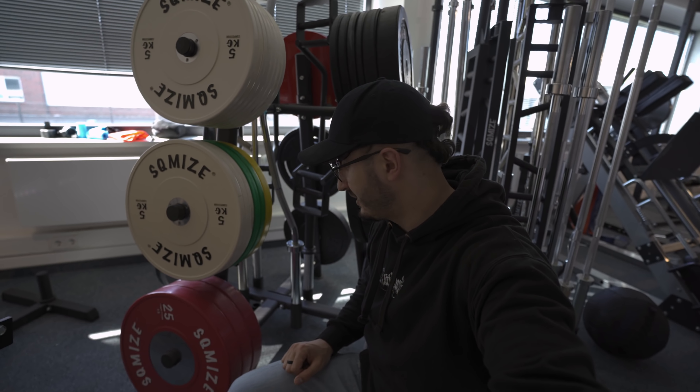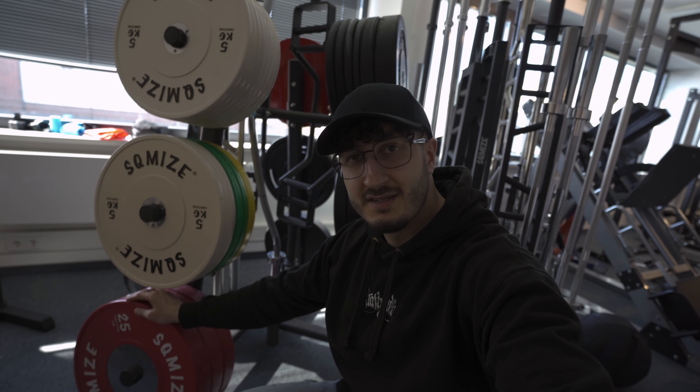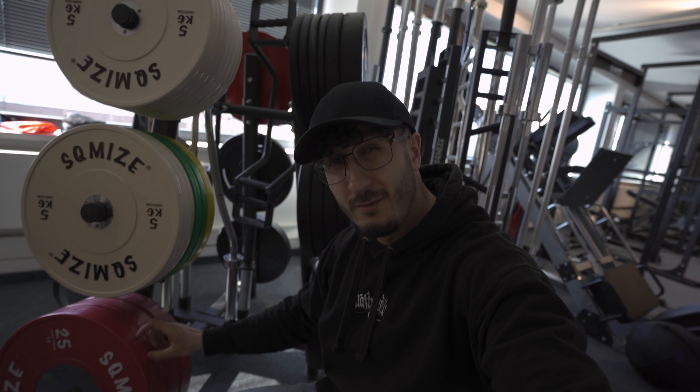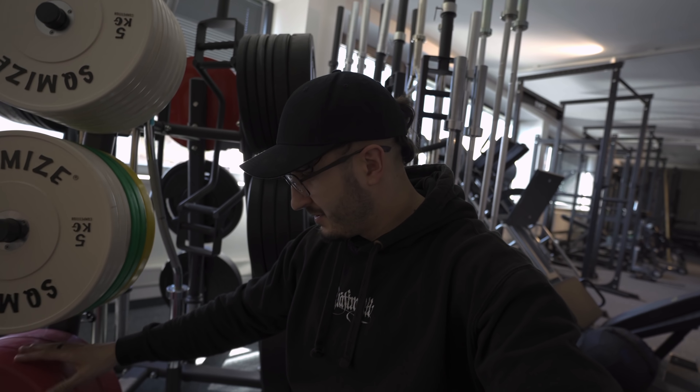Gerade auch interessant für die Crossfitter. Dann hier hinten noch die ganzen verschiedenen Gewichtscheiben, die es gibt. Also hier zum Beispiel die Competition Bumperplates - habe ich ja auch noch nie gesehen gehabt. Vom Material her fühlt es sich ein bisschen anders an als zum Beispiel von Eleiko, die Wettkampf-Bumper. Die hier gefühlt eher noch eine gummiartige Textur. Ich weiß nicht, ob es dann leiser ist damit, aber könnte ich mir schon vorstellen.